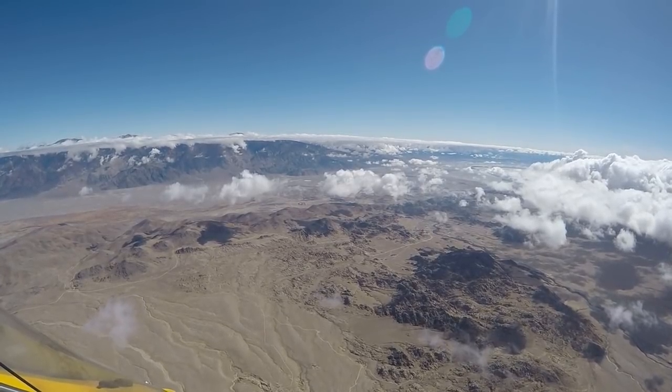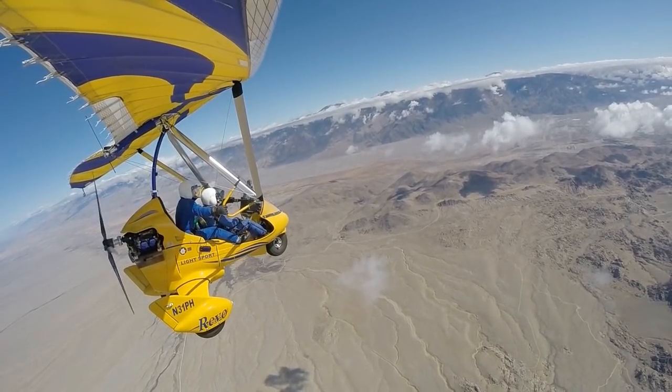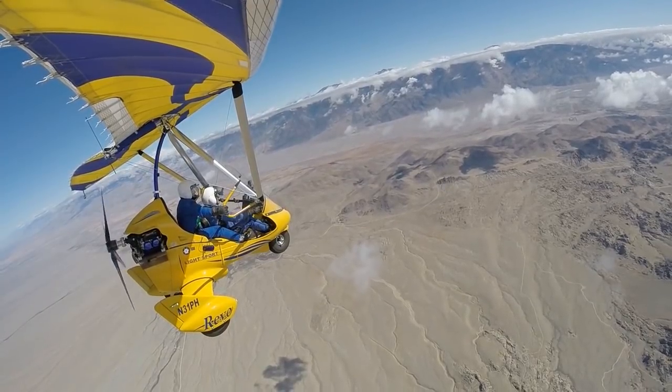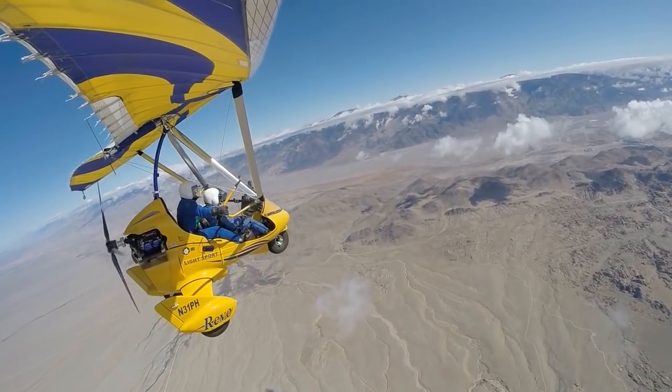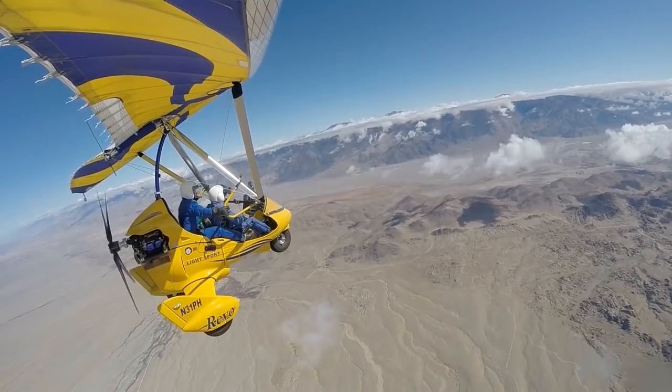Down to 10,000 feet. What we're going to do is we're going to gain a little speed here, make some progress, feel that control bar, come back. Get into more of a cruise configuration here.